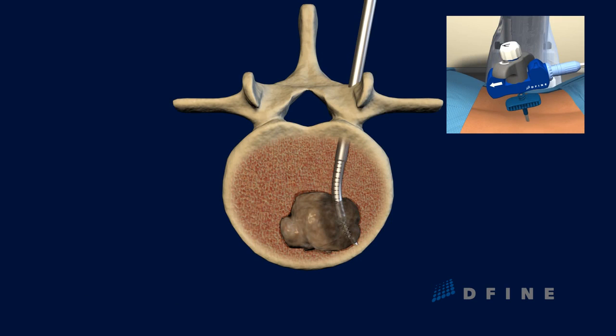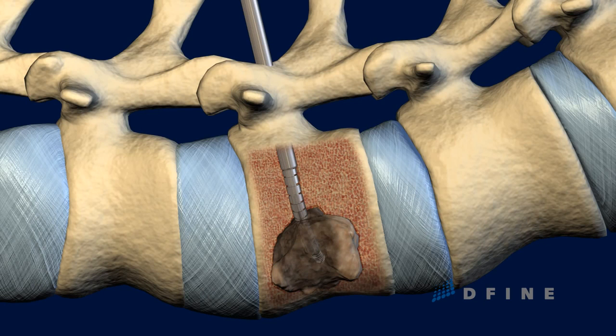The electrode is then retracted, and the Spine Star ablation instrument is repositioned to reach another site of the tumor. Repositioning of the instrument and performing additional targeted ablations allows the clinician to treat a larger area of the tumor, while reducing the risk of damage to adjacent neural tissues.